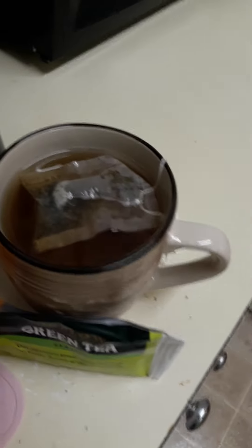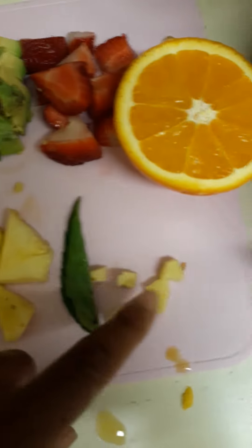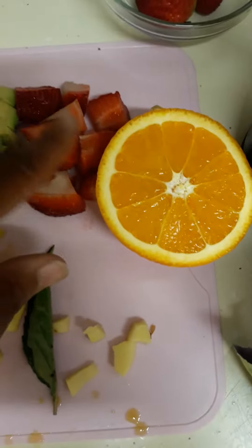Alright, let me get to chopping. The mango is really juicy. The kiwi, avocado, pineapple, basil, ginger, strawberries.